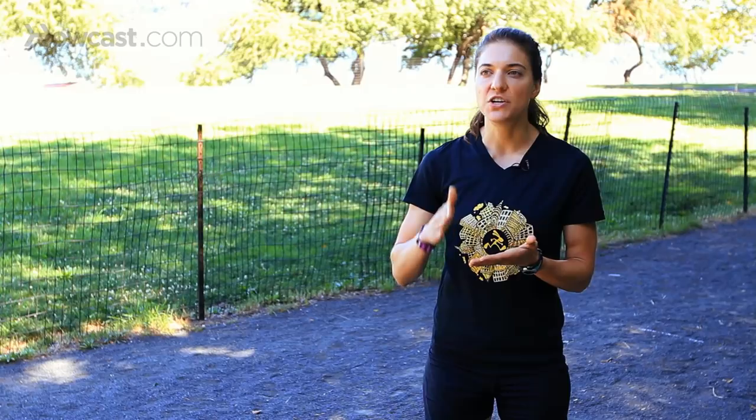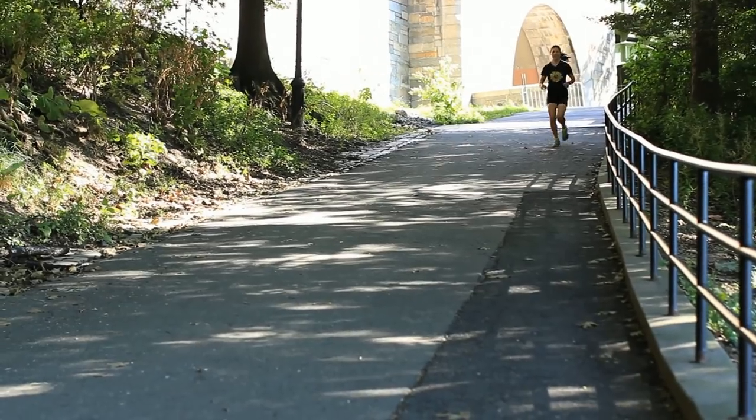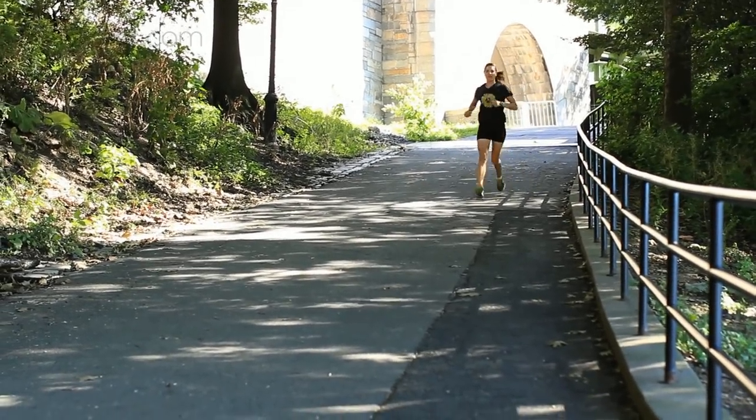Maybe you want to start at 30 seconds, 60 seconds, or even 90 seconds. You're challenging up that hill at an increased speed for about that same amount of time — 30, 60, or 90 seconds — and then jogging back down that hill for a recovery.